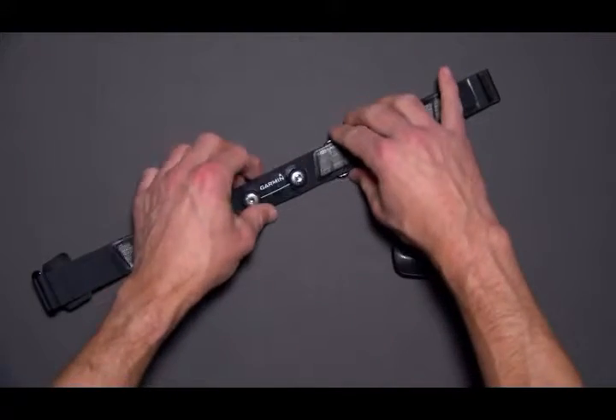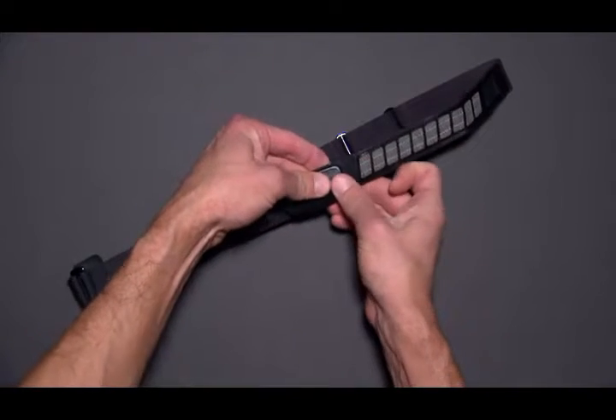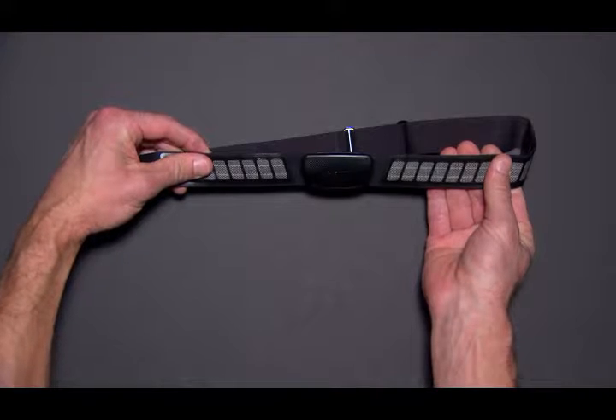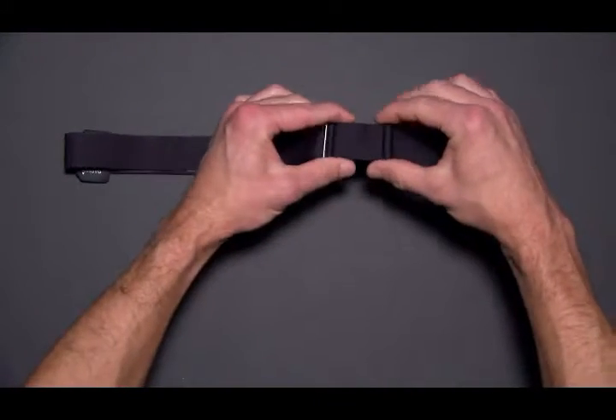Before you can pair the device, you'll have to put it on. First, snap the heart rate monitor module onto the strap. The Garmin logos on the module and on the strap should be right side up. To get a snug fit, you may need to adjust the length of the strap.